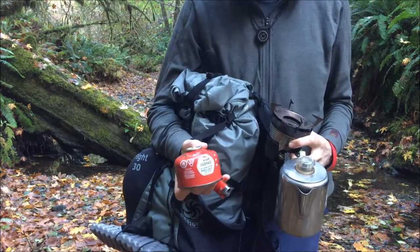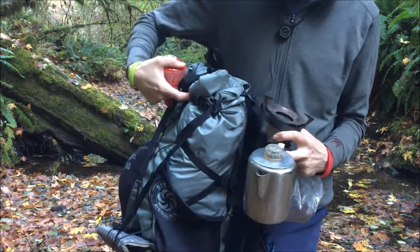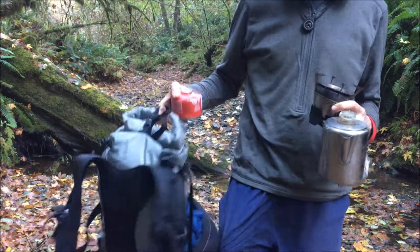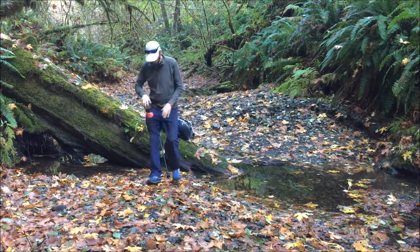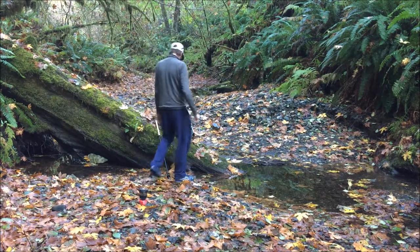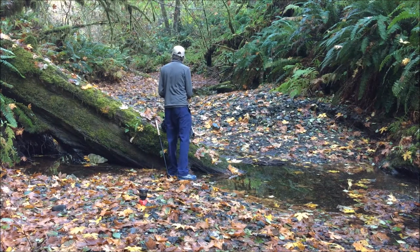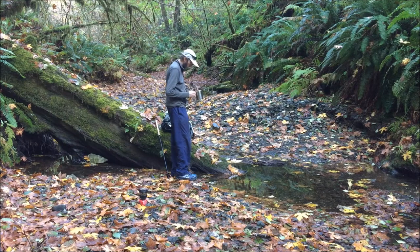There's my MSR — this is the 110 gram canister. Anyway, going to make some coffee.